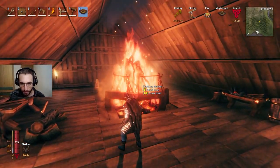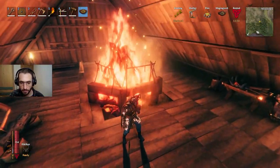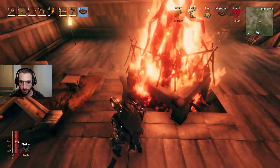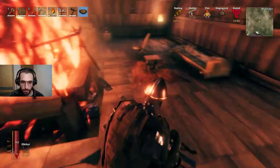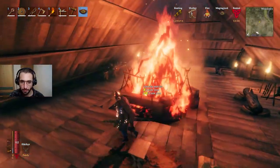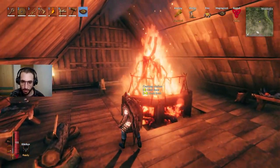If you try to just put the cooking station next to the bonfire, it's not going to work — or it's going to take you too much time and effort. The best thing would be to elevate everything with some wood and just put it up like this. You could even get more creative, but it works this way.